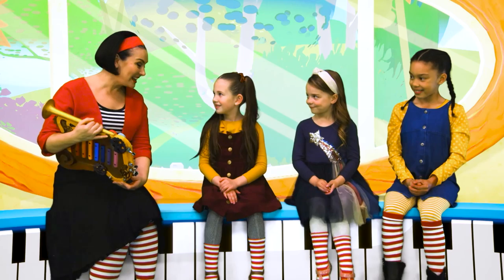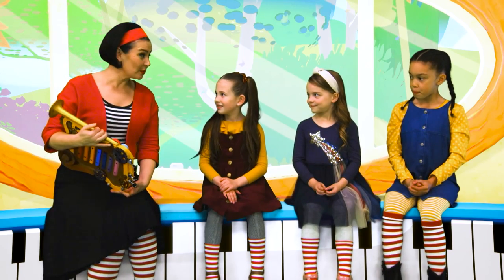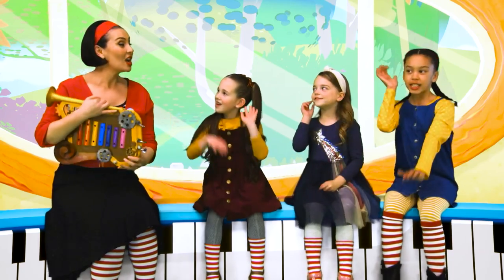Hi Stripes, I'm so excited. I've got another wonderful instrument to show you. Are you ready to meet today's new musical instrument? Have you got your listening ears on? Check one, check two.